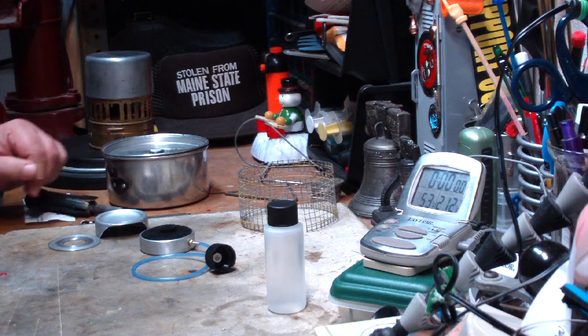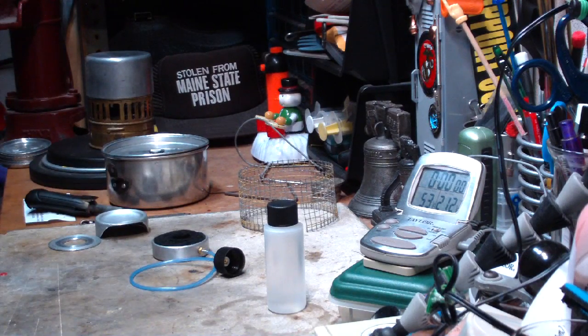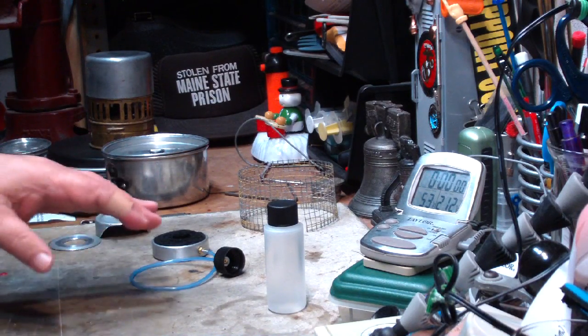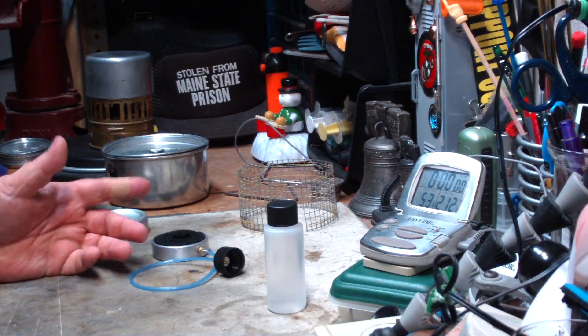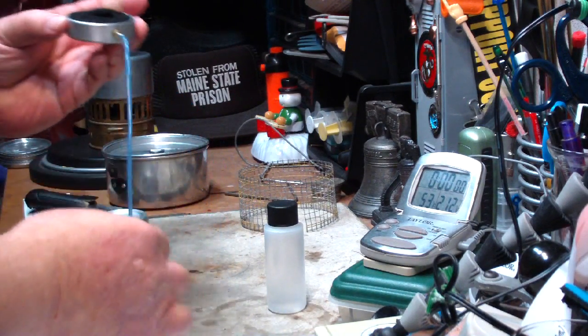Hi, Hiram here. I had a need for a short burner for a dry baking project that I have going. I needed something that was short and line fed. I was going to make something, maybe a wick stove or something, but I saw this on eBay and thought I'd give this a try.